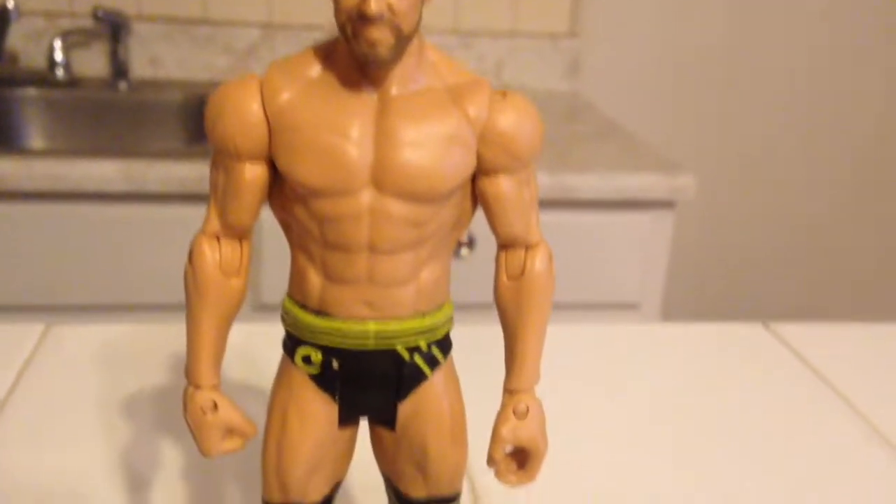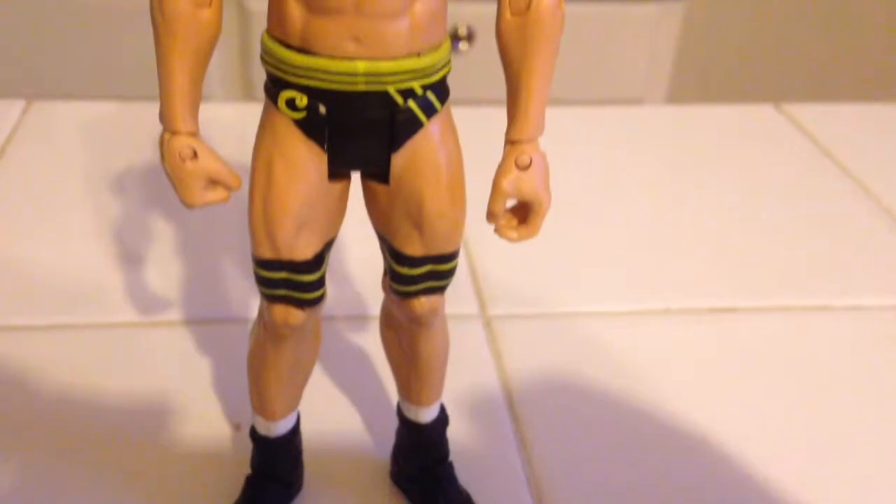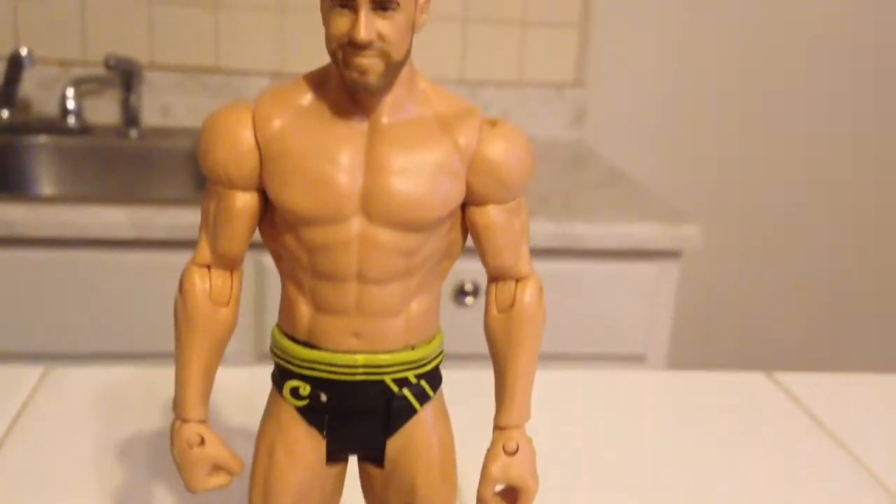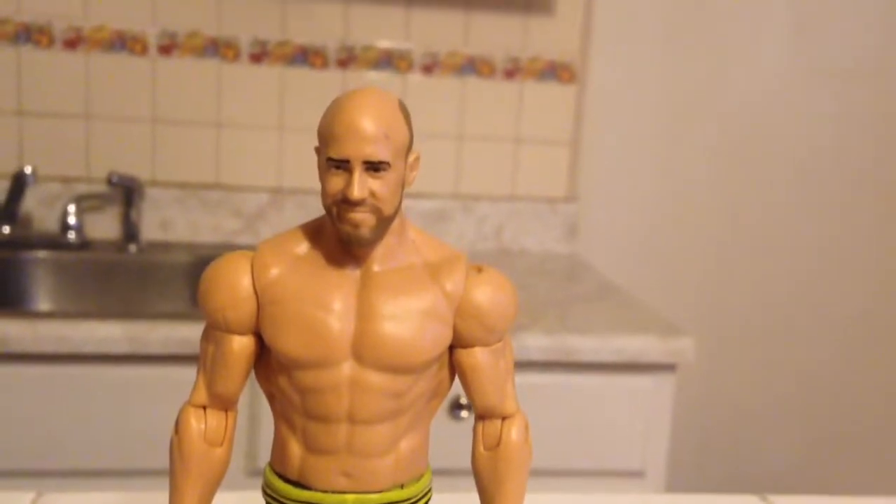What is up guys? For today's figure review, I'm going to review the WrestleMania 33 Cesaro Action Figure. I got this figure recently on Ringside Collectibles.